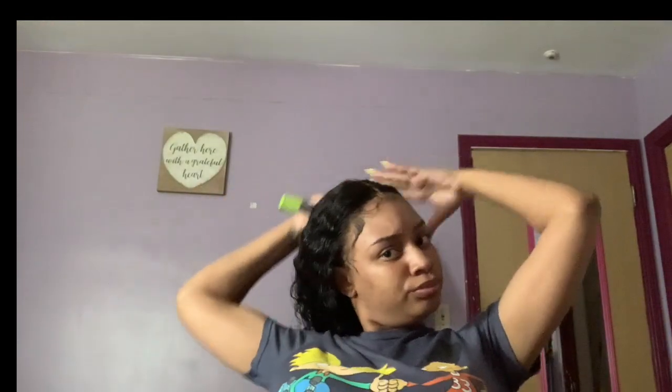I'm going to save this wig and reuse it. I want to try to put it on a mannequin head or something like that so I can learn how to style it myself.